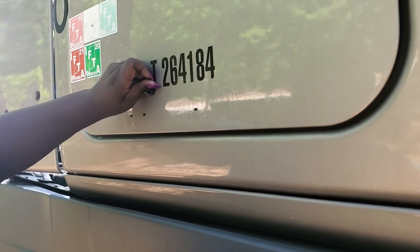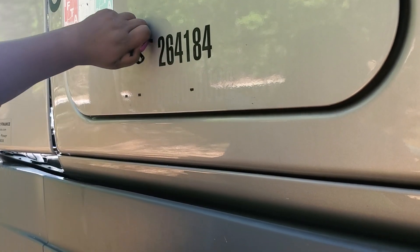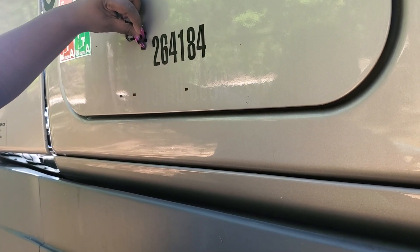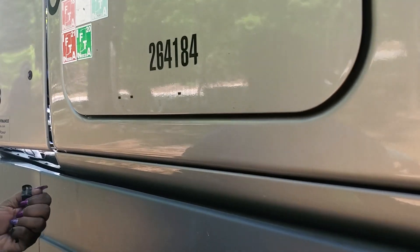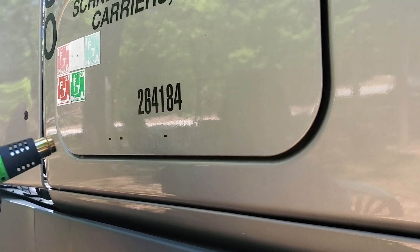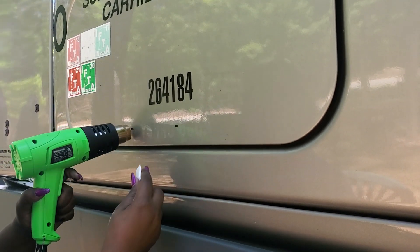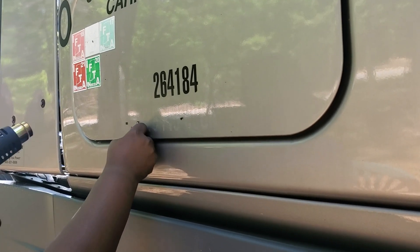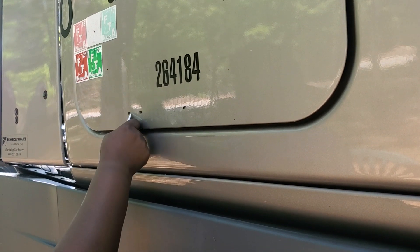I'm not showing myself because we're trying to get everything done so we can get on the road. He's clear to leave for F2F, but we got to get this lettering removed. Let me remove the dots while I'm right here.